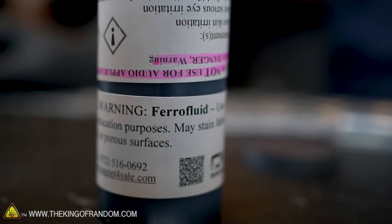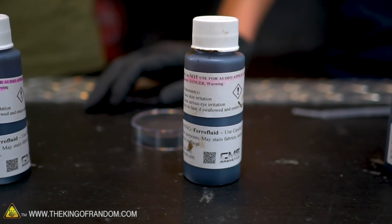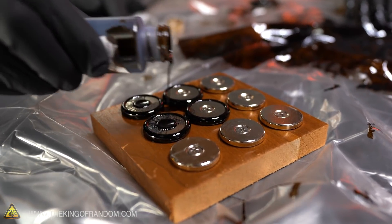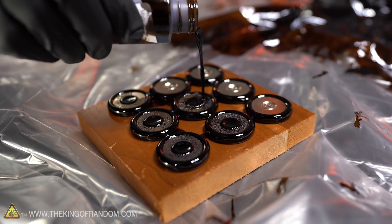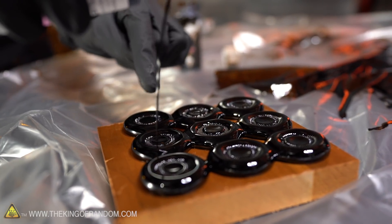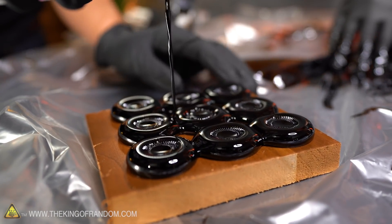I'm now going to try pouring ferrofluid onto this and I don't know how it's going to react with all of the different magnets instead of just the one. Oh, that's trippy — it's like jumping from magnet to magnet. Seems like a really good sign, because now they're all touching and it's evenly filling the liquid on all of the magnets pretty much at the same time.